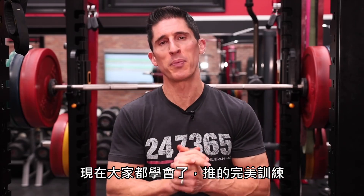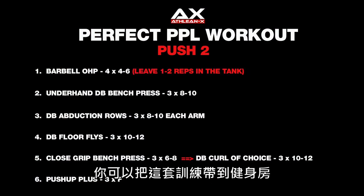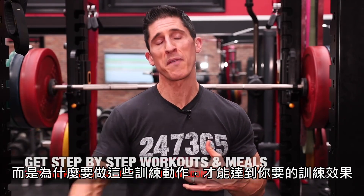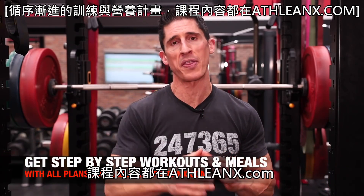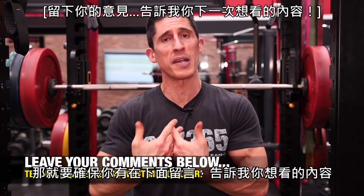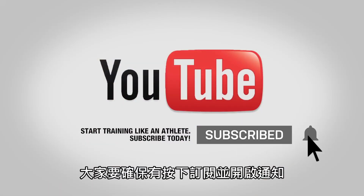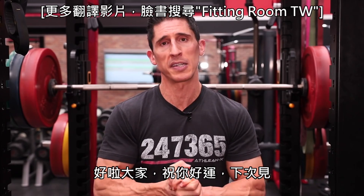And there you have it, guys — the perfect push workout broken down into both parts, part one and two. Make sure you take your screenshot so you can take them with you to the gym. Remember, it's not just the exercises you pick, but why you're doing what you're doing that gets you the results. If you're looking for step-by-step programs, they're over at ATHLEANX.com. If you like this series, leave a comment below and tell me what else you want me to cover. Make sure you subscribe and turn on notifications so you never miss a workout. Good luck, see you soon.